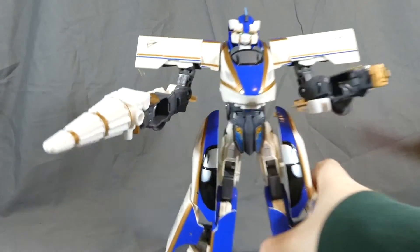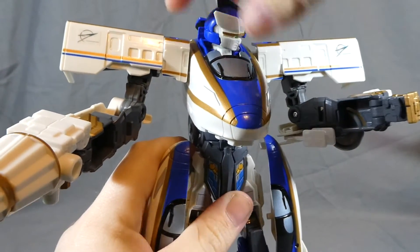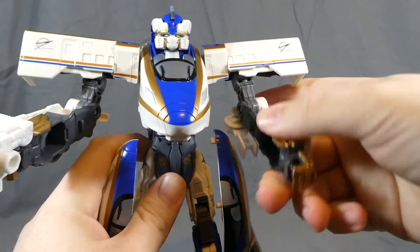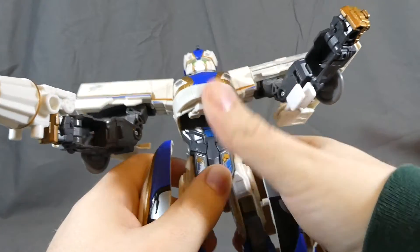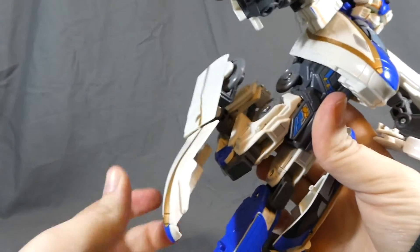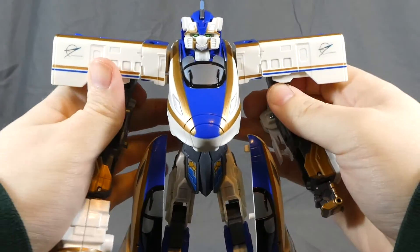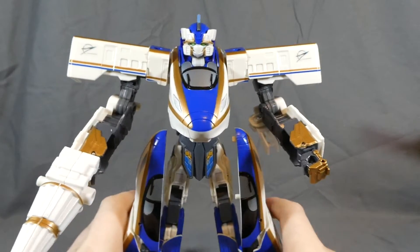Just in case this is anyone's first Shinkalyon video of mine, let's go over the articulation. The head is on a ball joint — full rotation, a little bit of looking down and up. Shoulders are on a ratchet joint, with a swivel at the shoulder mostly for transformation, as well as a swivel at the elbow. Slight movement in the wrist due to transformation. No waist or hip movement, but some side to side on the hips due to transformation. A double joint at the knee gives some knee movement, and a swivel at the ankle. Not a whole lot in the lower portion, but good movement in the arms for posing — they're not total bricks.